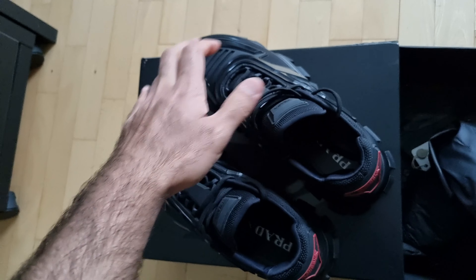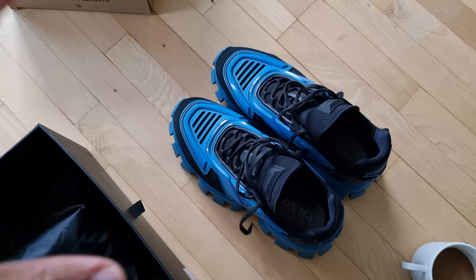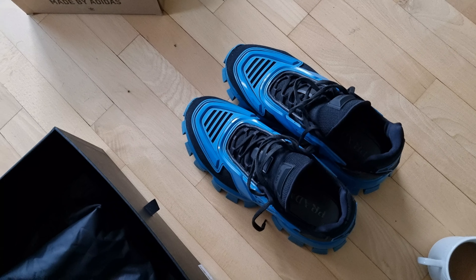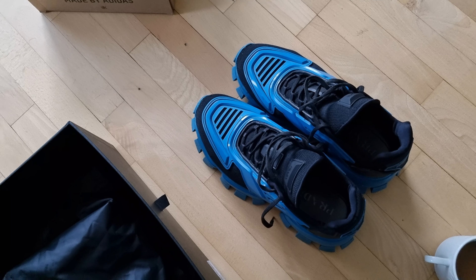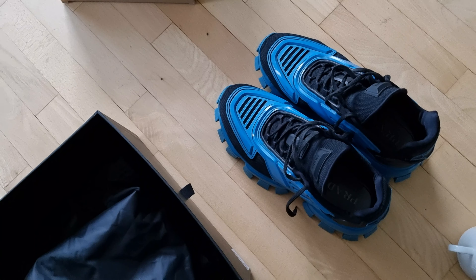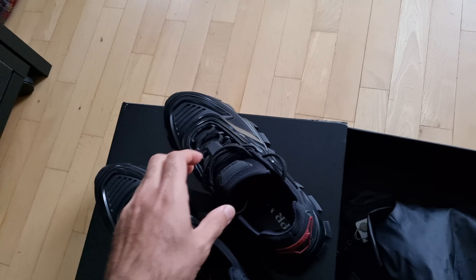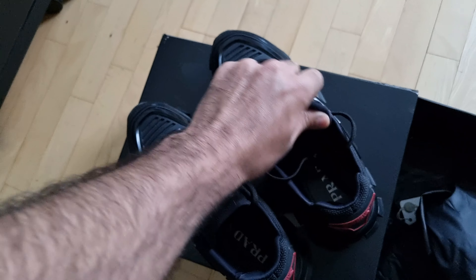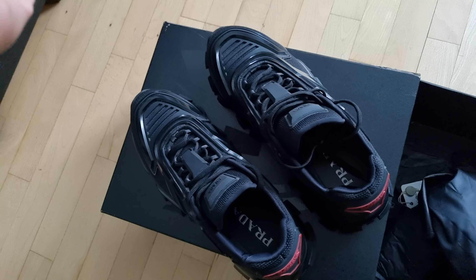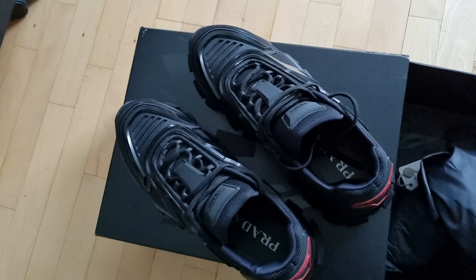They still fit me about the same, because I learned after about eight months that they get a little bigger over time. It's not a major change — they won't be too loose to wear — but there is a little extra space between your feet and the shoe. So I decided to go with a size seven this time since I wear them a lot, and being black they probably won't stretch out as much.